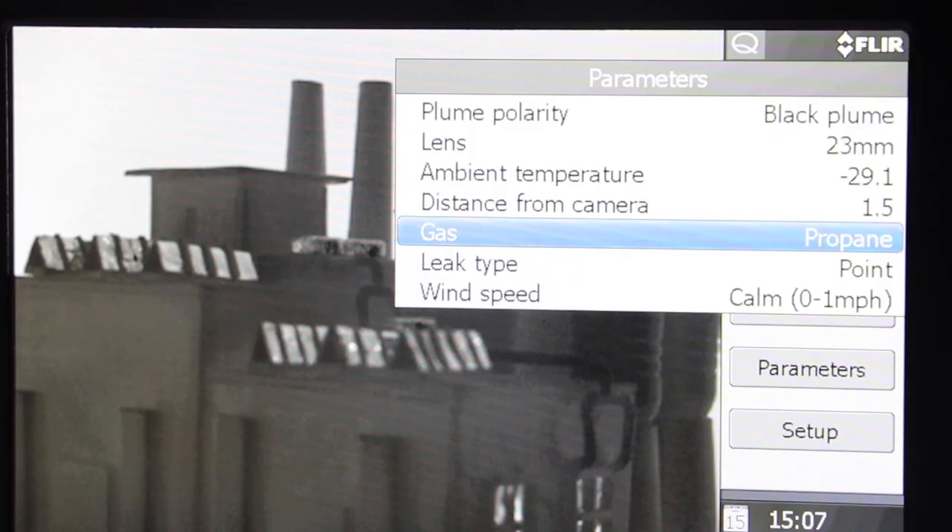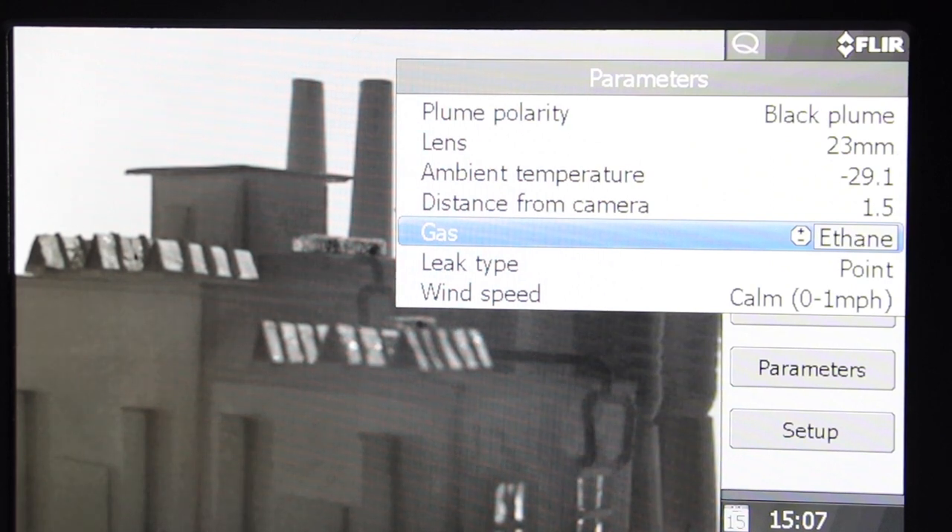The gas compounds have varying absorbance at different wavelengths. The unique spectral filtering of the FLIR GF series is optimized to accurately see gases with similar properties.